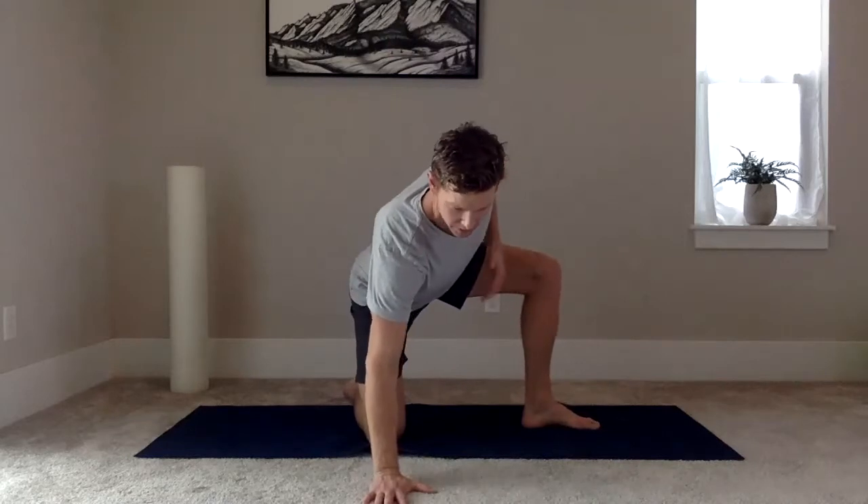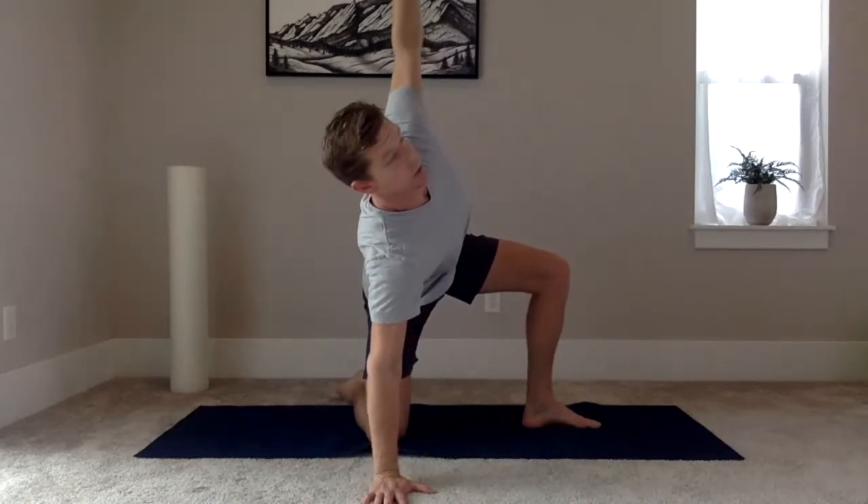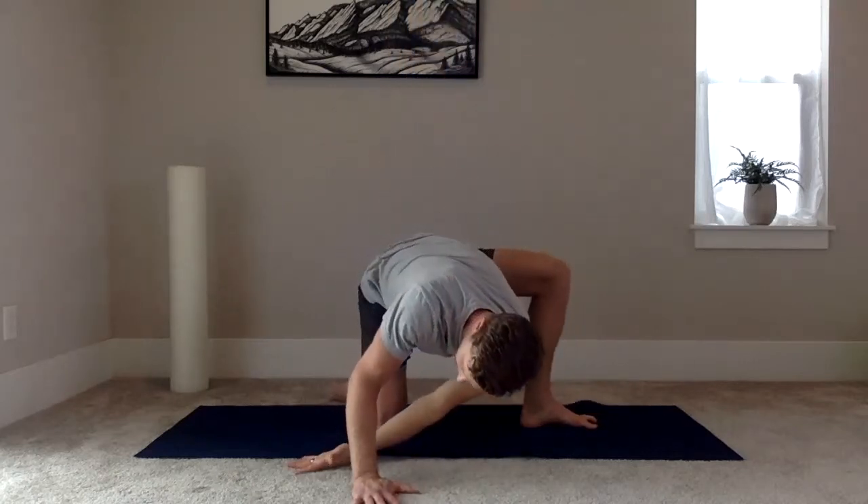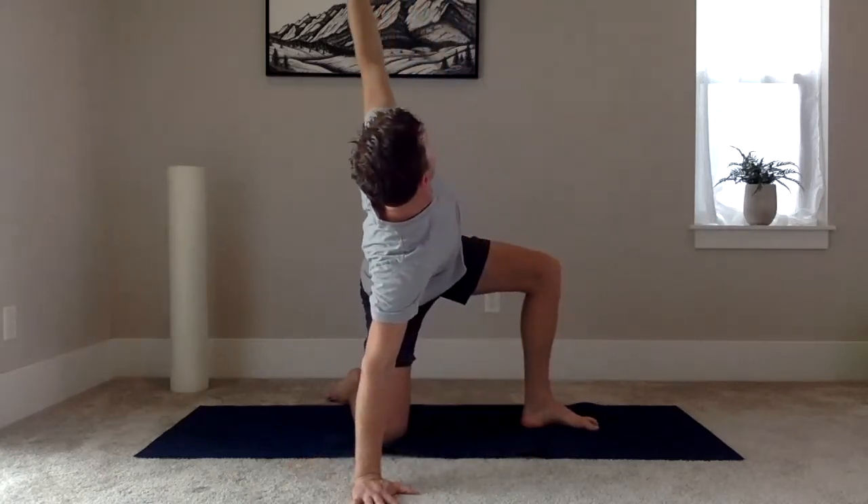From there, my left leg's forward, right hand comes down to the ground, and then left hand goes up towards the ceiling. Here's where the thread the needle position comes in — you drive the arm down and through, and then you open back up.